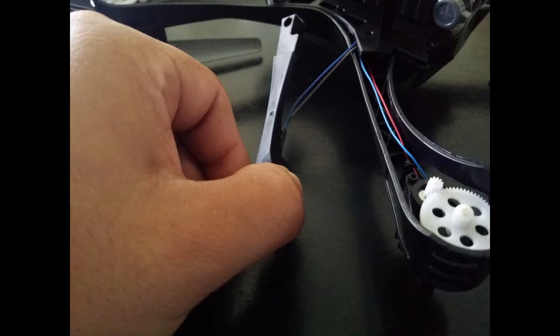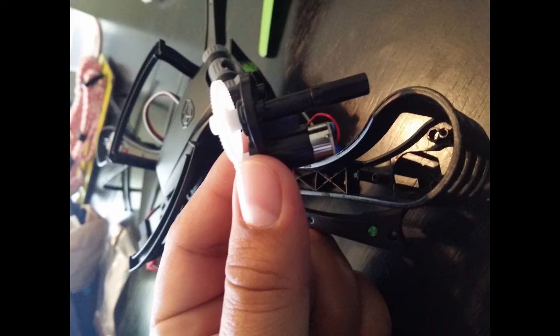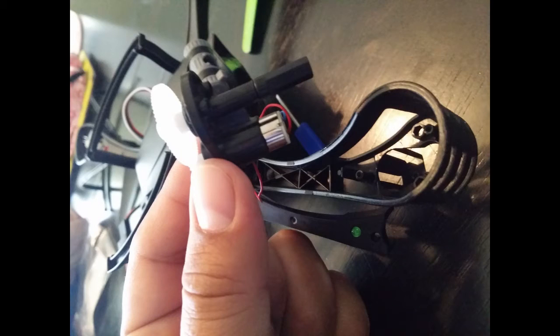Remove the panel — it slides right out pretty easy. Set it aside and it exposes the gears. Once you remove all those three screws, that little compartment comes out and it has the motor in there.